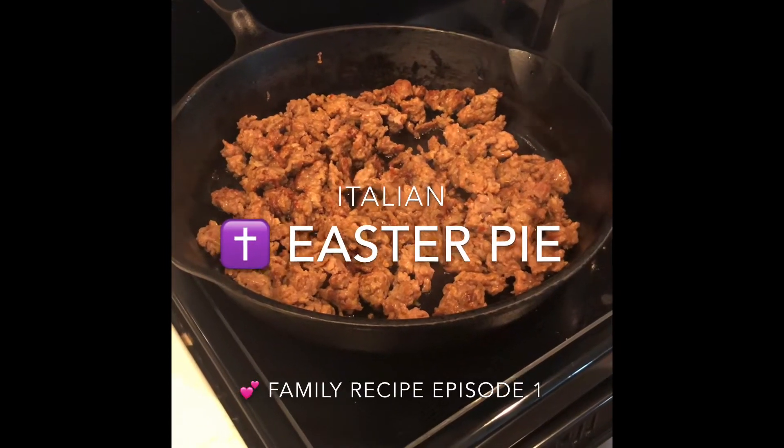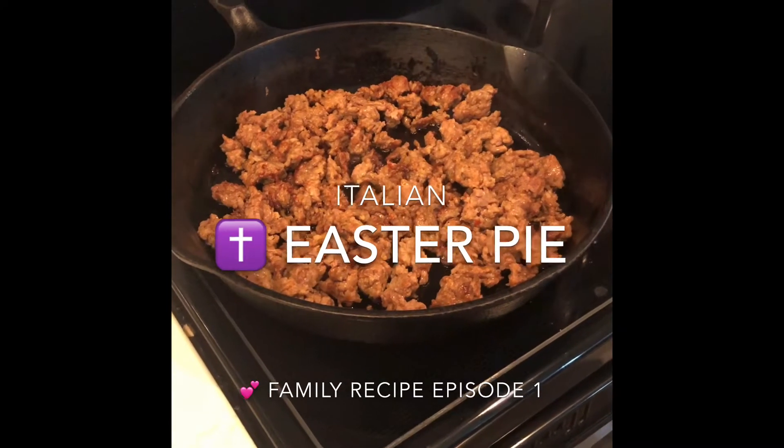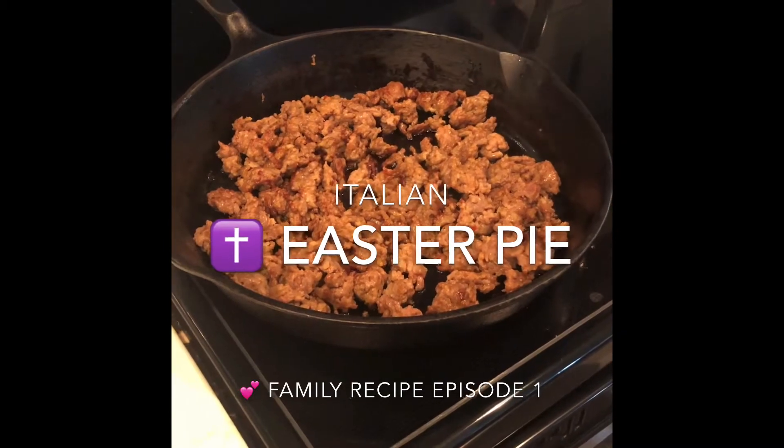Phase one has begun. Sauté the Italian sausage. It smells so good.